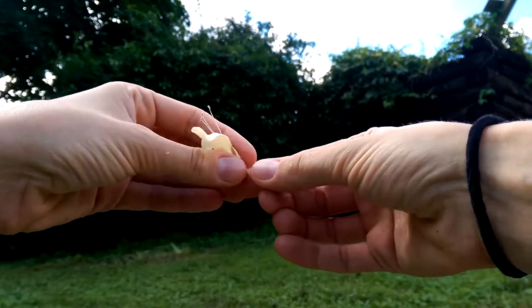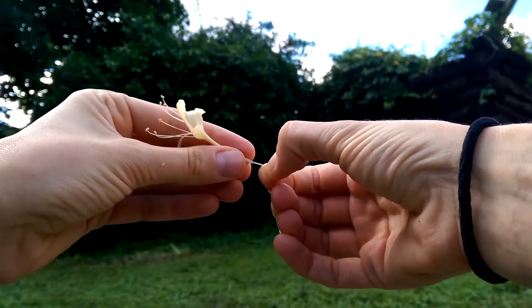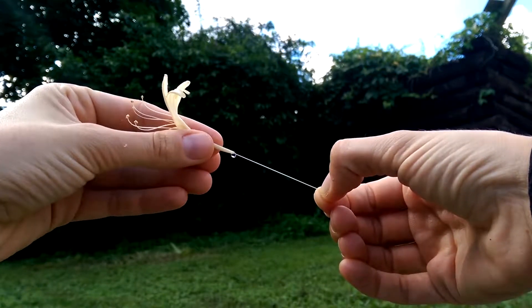Then very gently pinch the end with your finger and thumb and pull. Keep pulling until you see the little drop of nectar appear. Hurry up and gobble it up because it's so yummy. Now go tell all your friends.